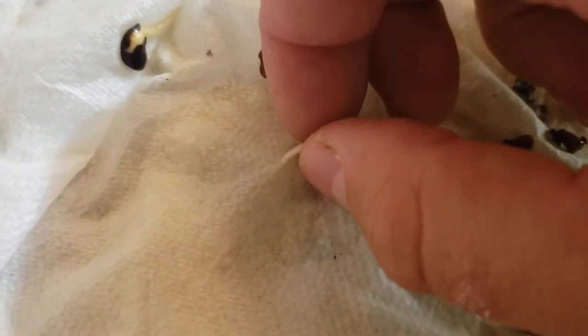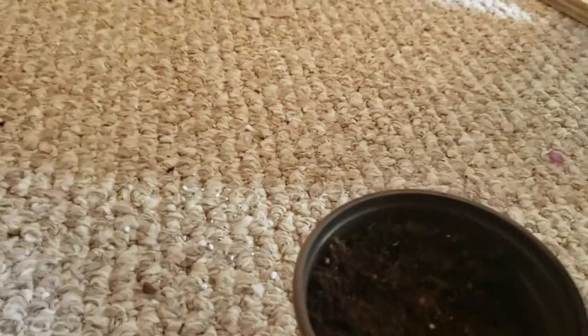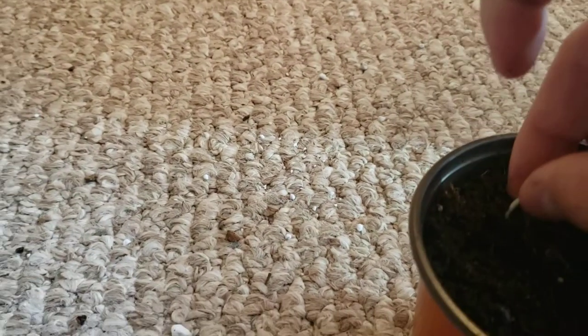I'll do it now — I can always repot them later. Let's take a look at this guy. This guy has rooted through the paper towel, so I got to be very careful in pulling this out. And I was not careful enough, so I ripped it. Hopefully it will be okay — I'm sure it will.